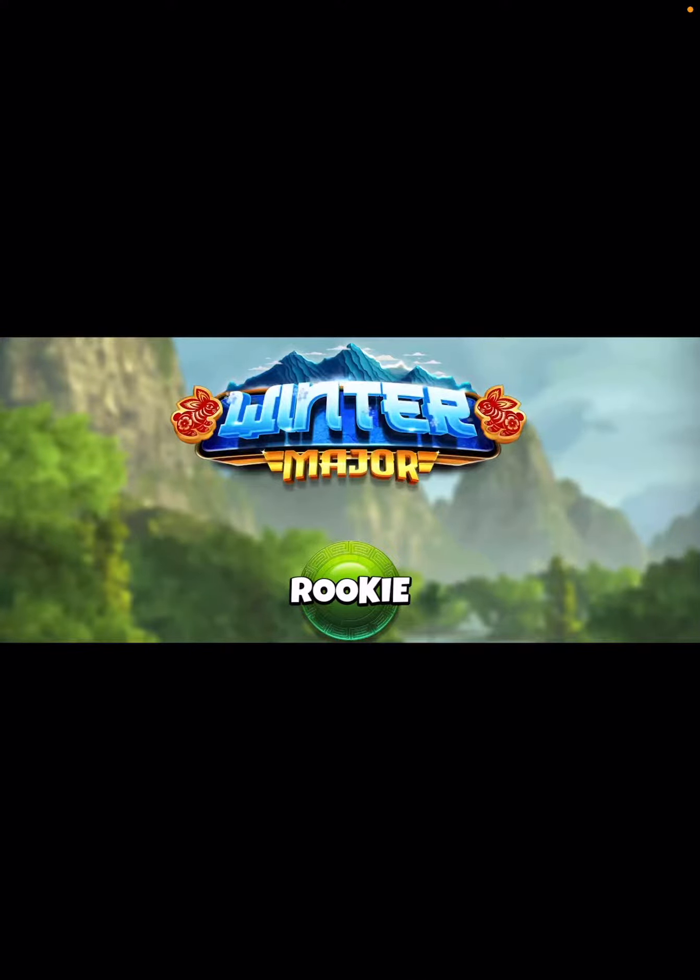Hey, what's up everybody? Thanks for clicking on the video. David Pendleton here covering hole number five of the Winter Major Tournament. This is the final round and I'm going to show you two different ways you can take the approach shot.